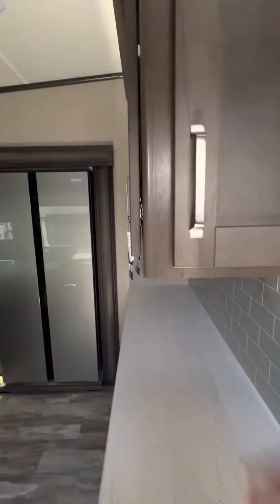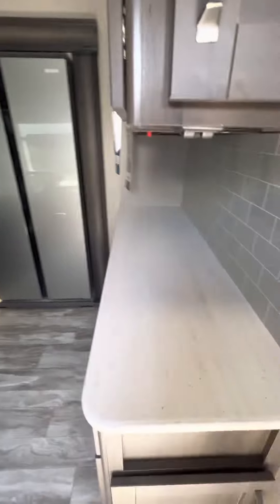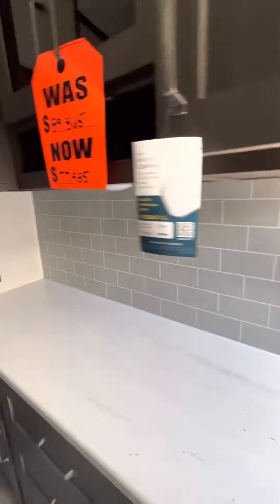As you walk into the unit, you have nice solid wood cabinetry. There's a little bar here you can use for a coffee nook, and some outlets underneath so you can hide those cords.